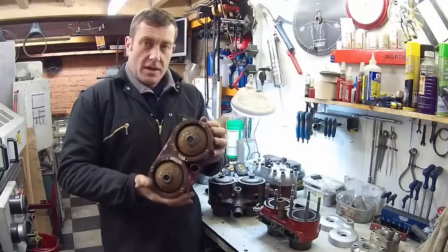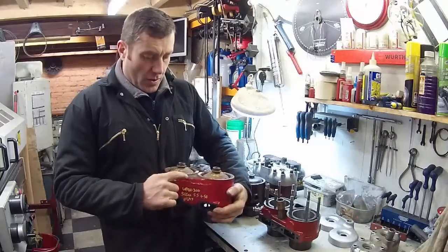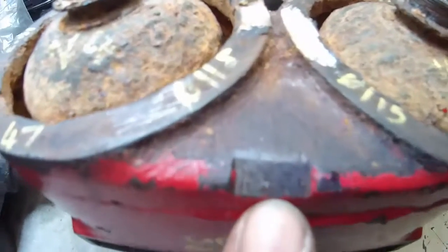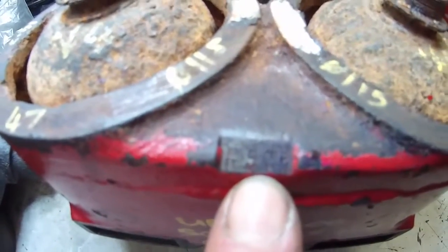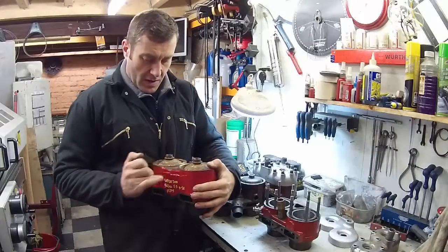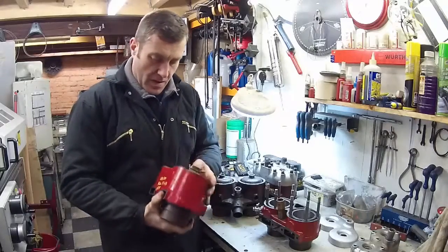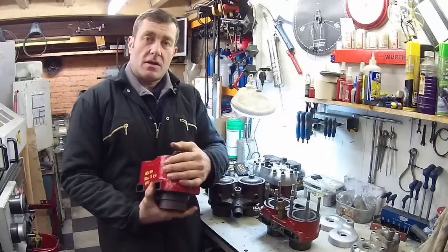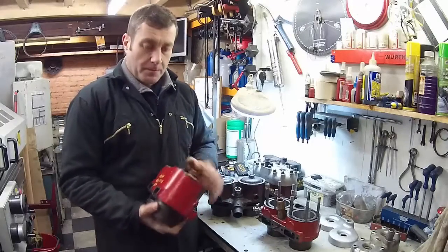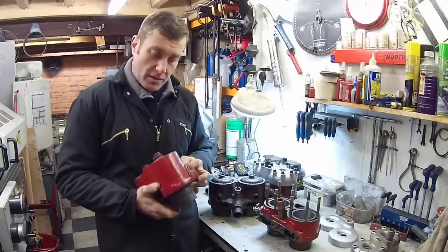We can identify these by a small angled area on the front of the block at the top where a number is stamped. The number on this particular one is 5 and 49/64ths — generally 5 inches and then some number after that. That denotes the height from the bottom of the cylinder to the top. Short stroke blocks are usually shorter than long stroke blocks.